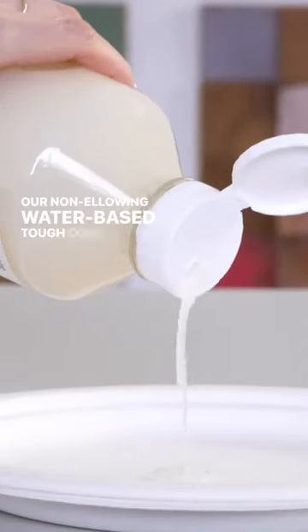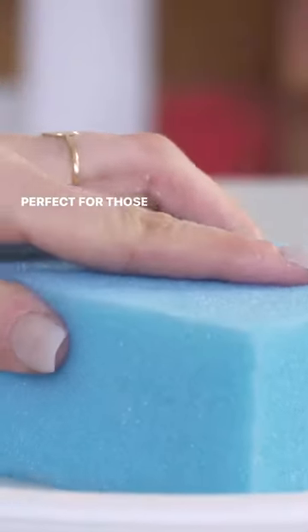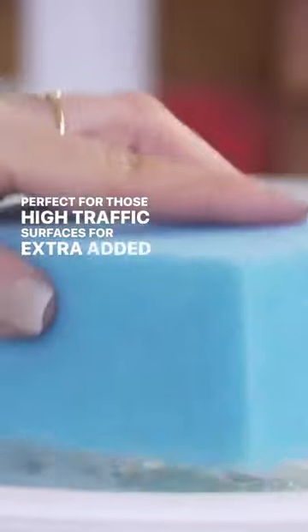Our non-yellowing water-based tough coat comes in two sheens, matte and gloss. Perfect for those high traffic surfaces for extra added durability.